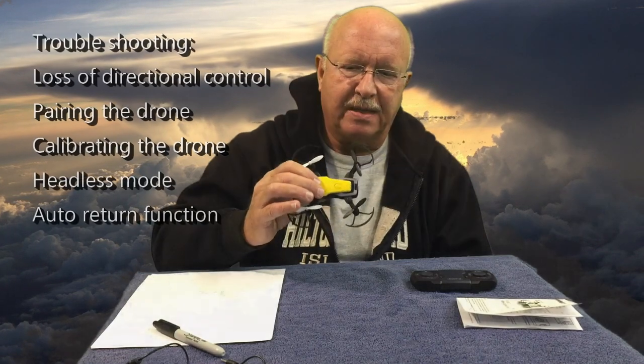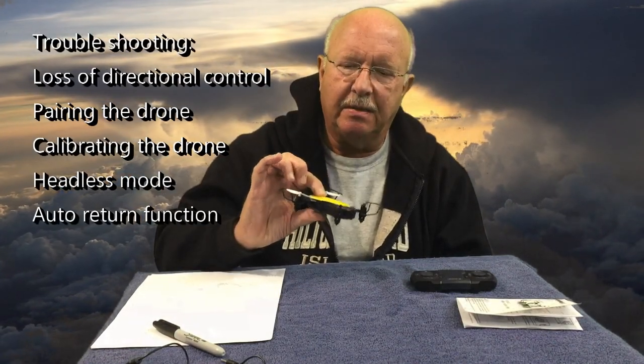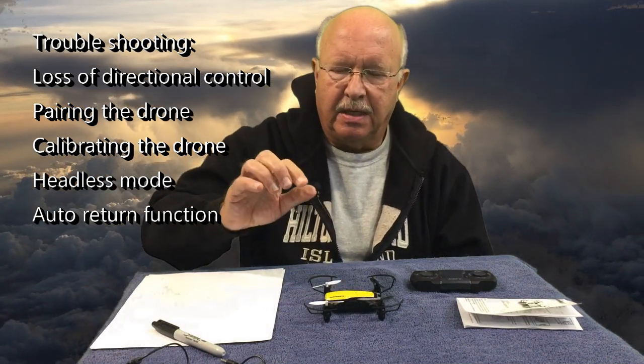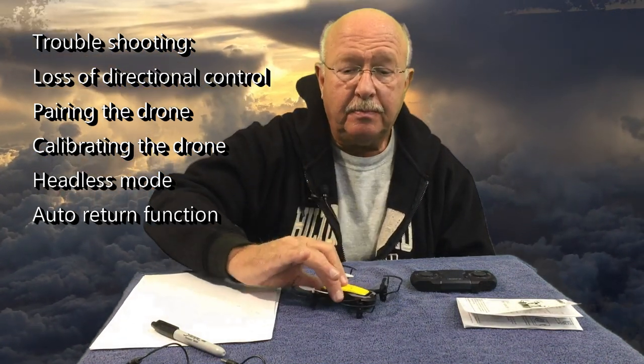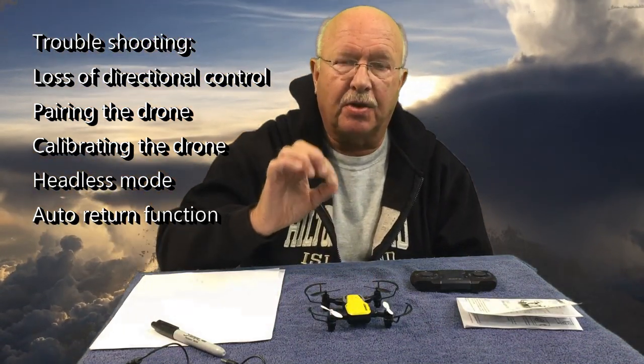Welcome back everyone. I think this is my sixth episode on this Simrex X300C mini drone, and the only reason I want to do one more segment is I've had some questions from people who have had problems getting it to fly. I'm going to try and explain what you might try to do if you're having trouble with it being stable.